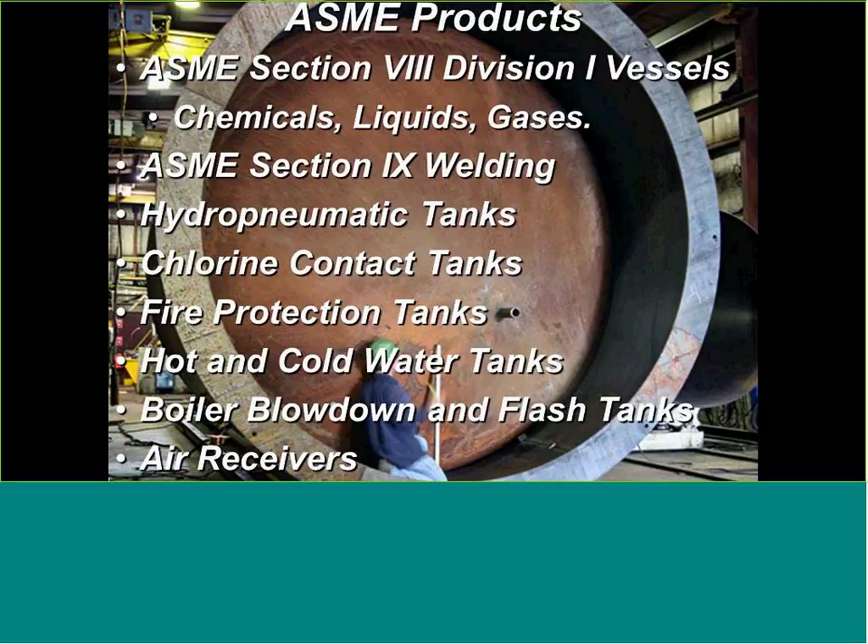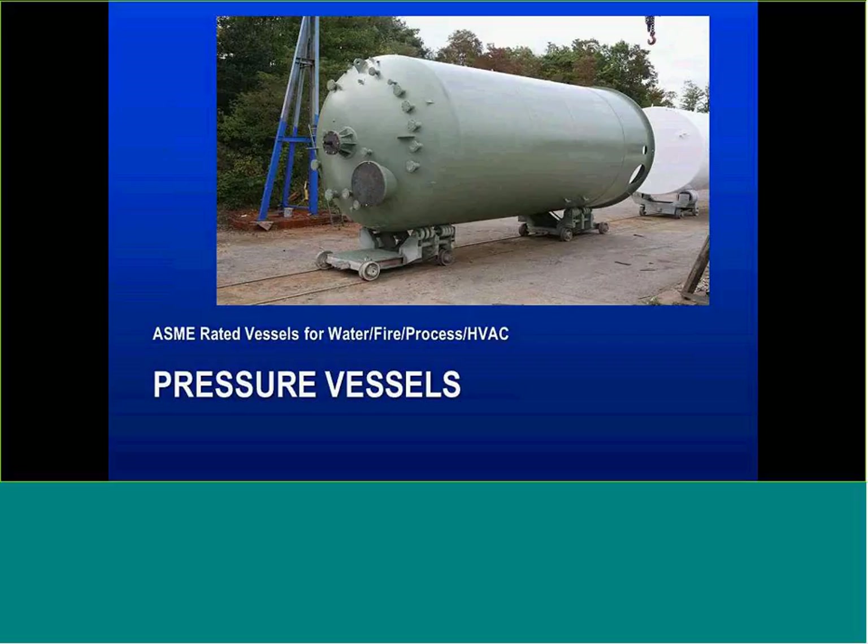A pressure vessel is an ASME-rated vessel used on water, fire, process, and HVAC applications. In most instances, a pressure vessel has a two-thirds/one-third storage capacity — two-thirds liquid and one-third air. That's a hydropneumatic tank. Because water is not compressible but air is, that air blanket gives us the volume of water needed for water applications, storage, fire suppression, or surge control.